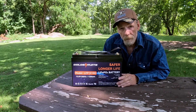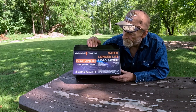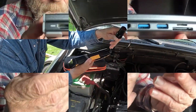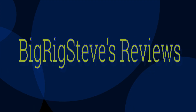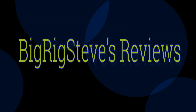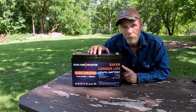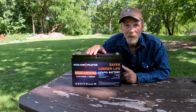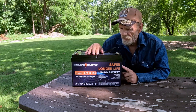Big Rig Steve here with BigRigTravels.com. Today we're going to be talking about the GoldenMate Lithium Iron Phosphate battery, which is the safer battery. It does come with a BMS system built inside, which helps protect against over-voltage, over-temperature, under-voltage, and under-temperature. It comes in at about 24 and a half pounds.